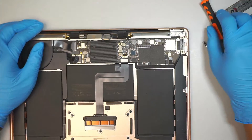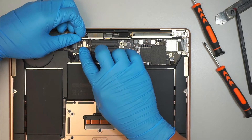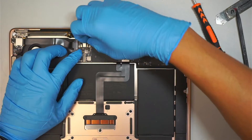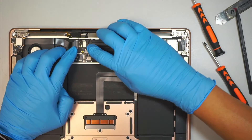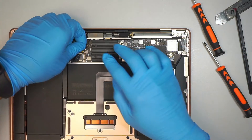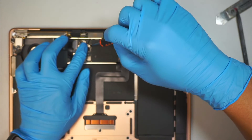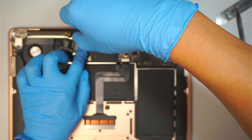Once you're done, go ahead and reconnect the WiFi cable. Make sure you align it in the right position and gently push it in — you don't have to force it. It's just a round circle on top of each other, a smaller circle and a bigger circle. Make sure they sit on top of each other and gently push it down. Put the bracket back in with the two screws on top to securely fasten the WiFi antenna.